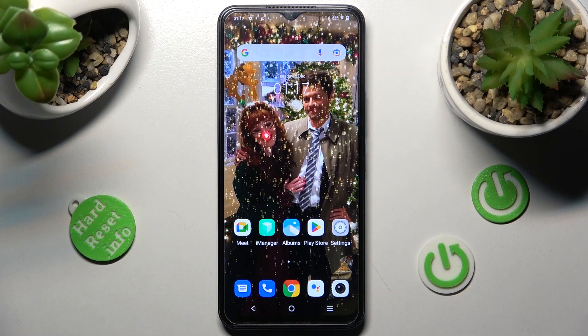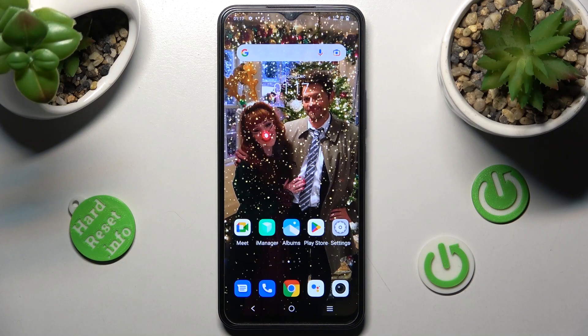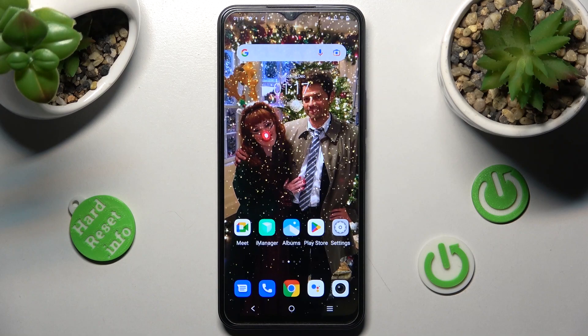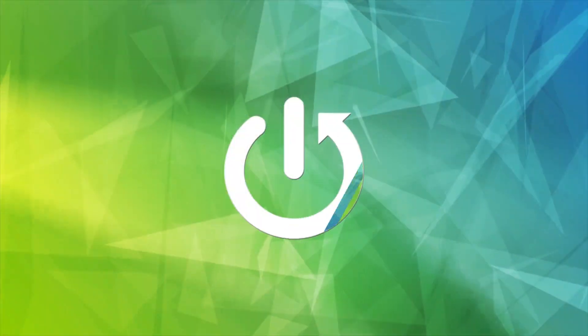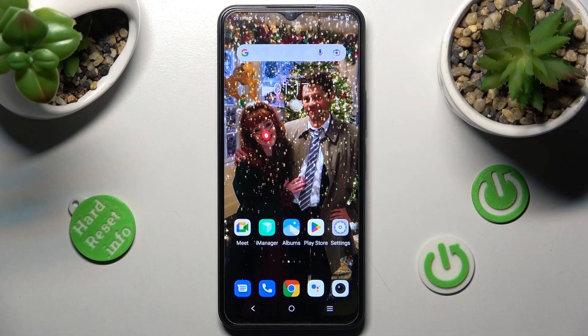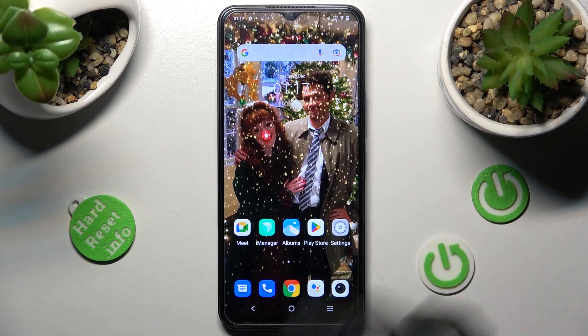Hi! In front of me is Vivo Y35 and today I would like to show you how you can use split screen on this Vivo. First of all, open an app that you're using on this Vivo — in my case, Play Store.